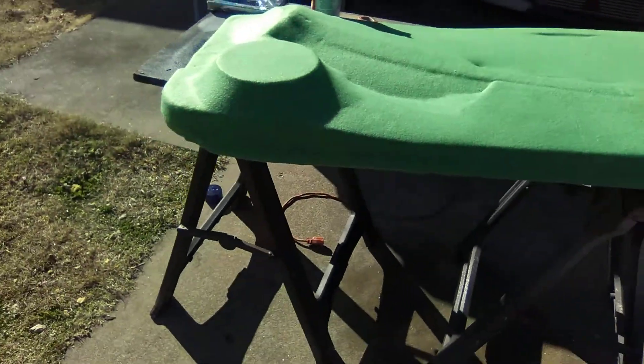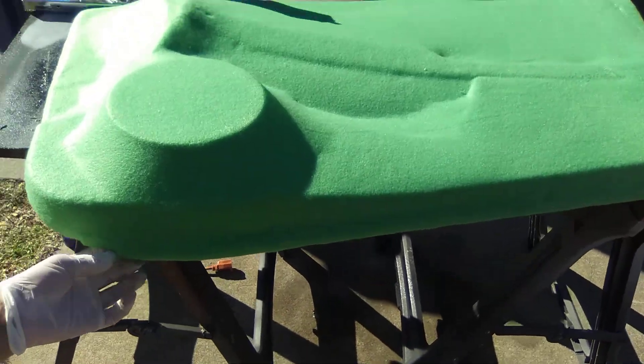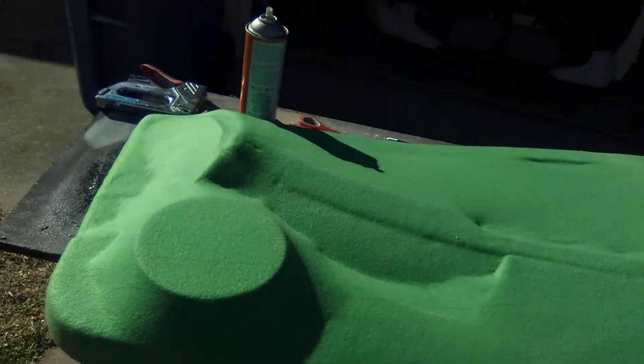It didn't turn out too bad. It's kind of tricky to wrap this by yourself. Pulling and getting it real tight is hard to do without Amber here to help me. I got a little bit of wrinkles here — we'll use some body filler to fill that in. It's not a big deal.